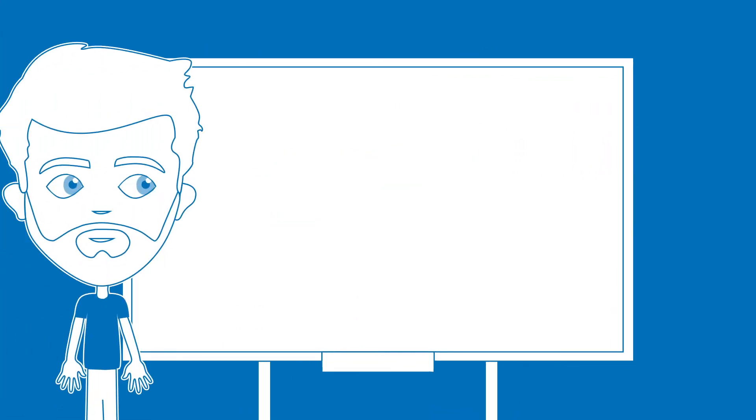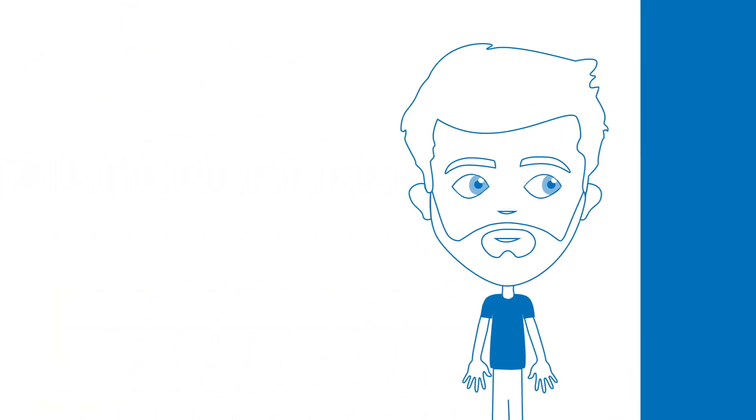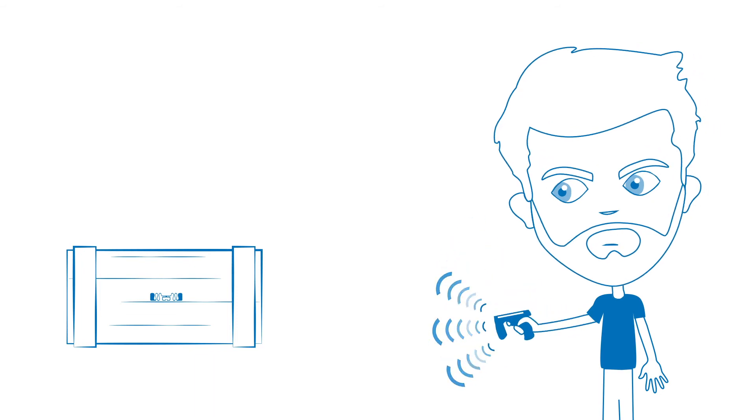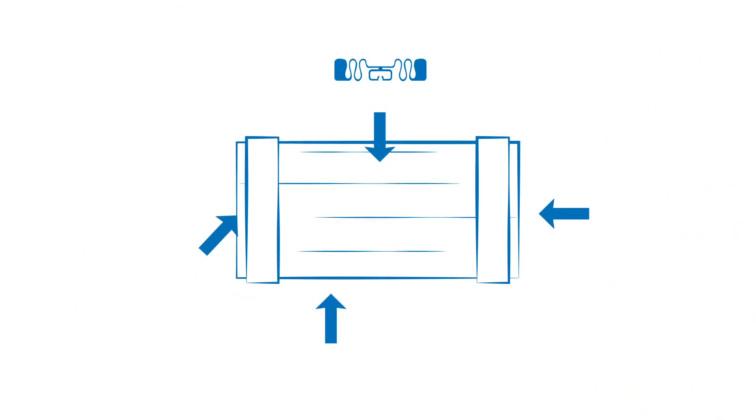Size does matter. In general, the size of the tag is related to the read range. So if you need a read range of several metres, the suitable tag will most probably have a larger dimension than if you need a read range of a few centimetres. Take into account the available surface area of the tagged item and where you will place the tag or label on the item.